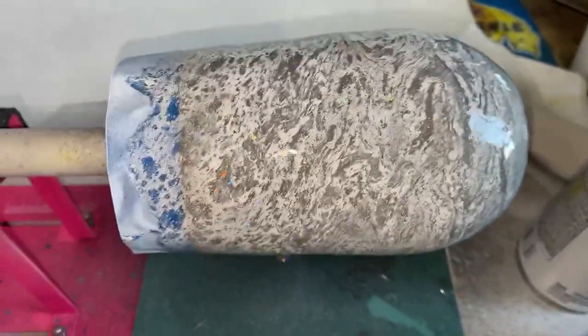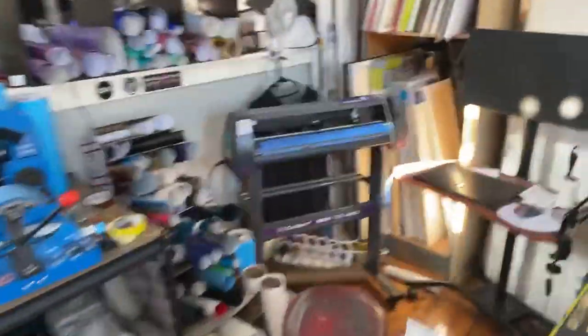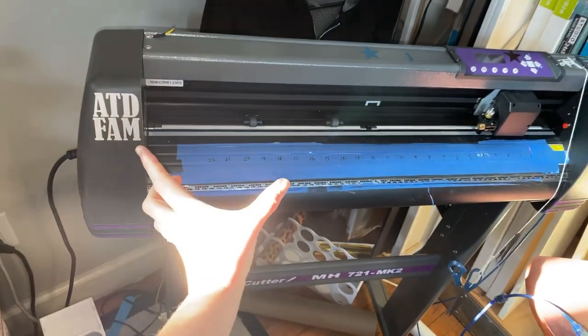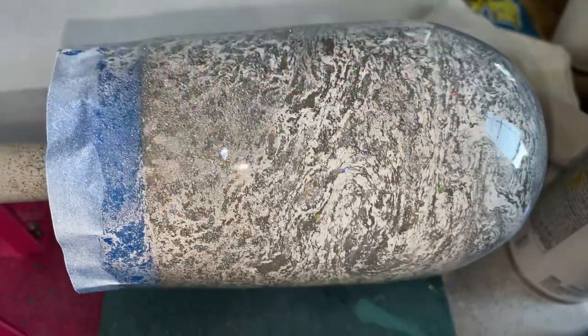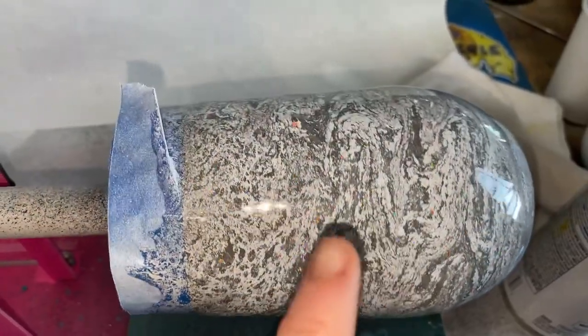We have a Cricut — we can't get it to work though — but Jeff has like a Cricut Daddy, the Mac Daddy of all Cricut-y things. It's from U.S. Cutter. It's 22 inches instead of the regular Cricut size, so it cuts 22-inch vinyls. Do you want to mix some darker color in here or are we good? I love that big chunky flake showing through — that is the halo chunky glitter.